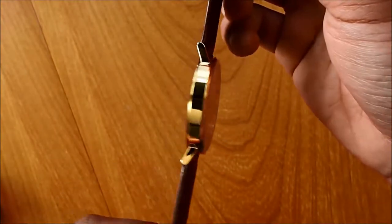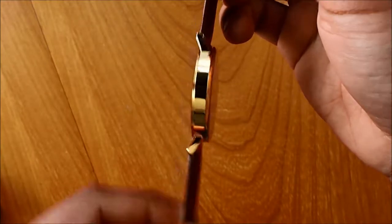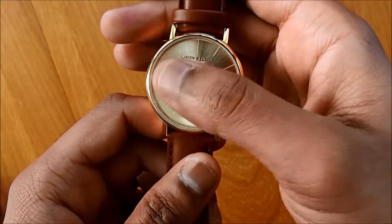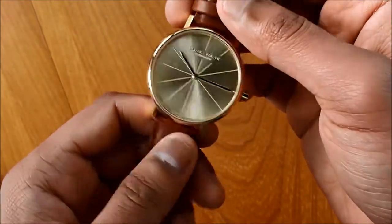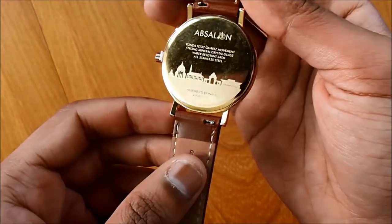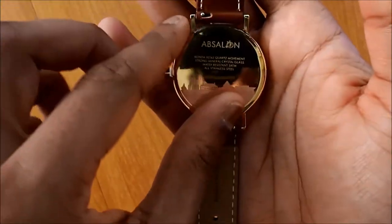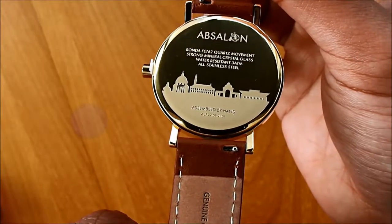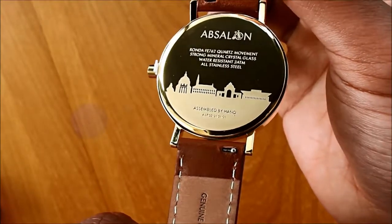The casing size is 37mm and the width is 7.1mm, which is not too thick. Inside we have a sunburst gold dial and outside a shiny gold finish. The casing is made from 316 stainless steel. The back is well done with a couple of buildings from Copenhagen engraved on it.